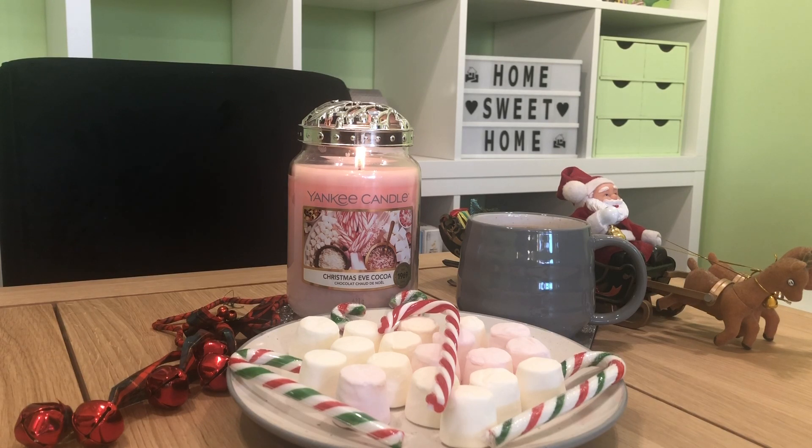Hi, Candy Flames here today with another Yankee Candle chit chat and review. Today we are talking about Christmas Eve Cocoa, which is another one from the Christmas Countdown collection. Welcome back if you've been here before, and if you're new to my channel then welcome. I'm really pleased to have you here, where I do reviews mainly on Yankee Candles. Hope you've had a good week. Thank you for taking the time out of your day to be with me — I really do appreciate it.